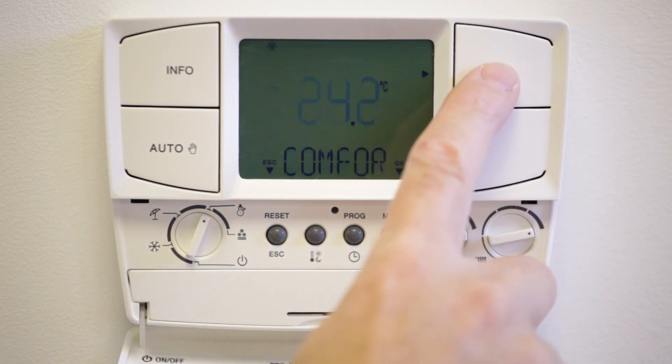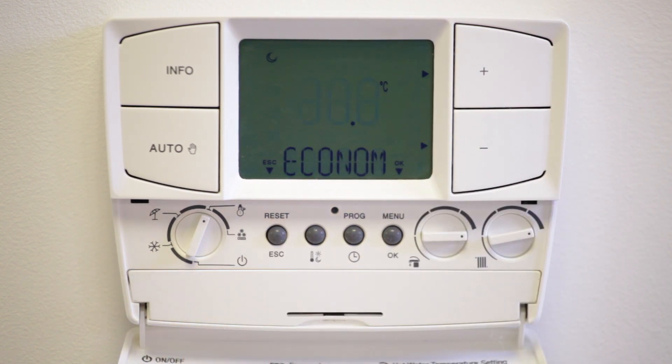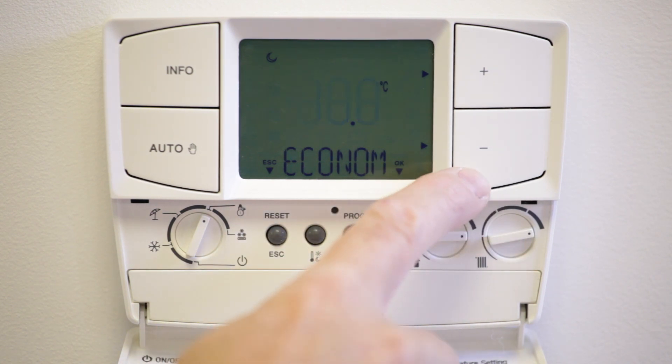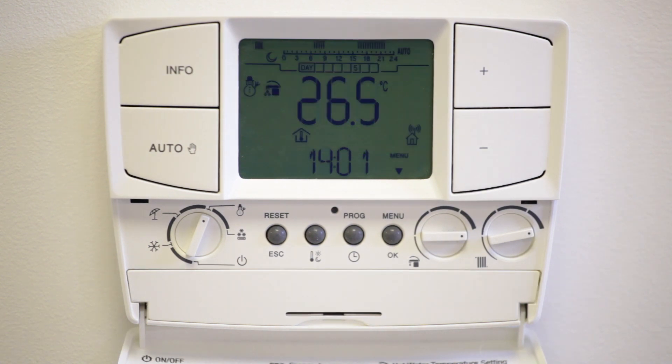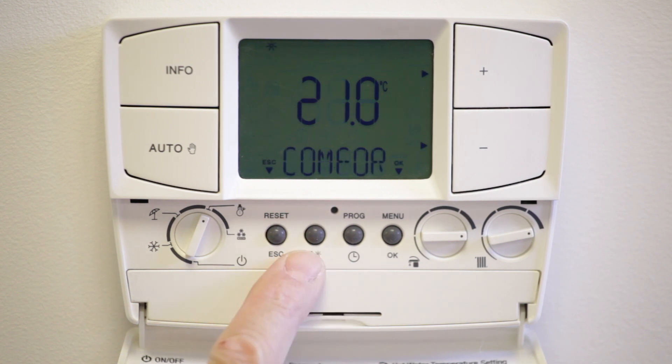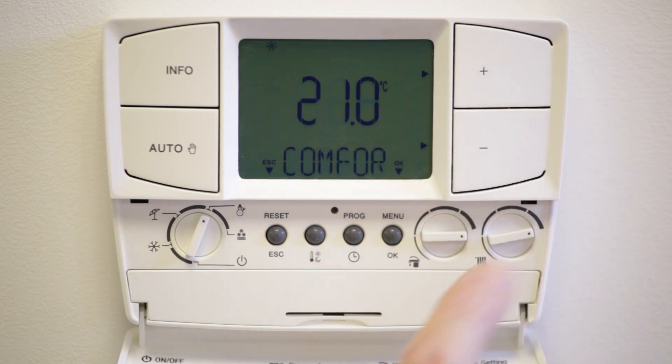You can then follow the same steps as followed for the heating program. Now you need to set the temperature. Please note there are two temperature settings: comfort, which is the heating on setting, and economy, which is the heating off setting. The comfort temperature is the room temperature required during the heating on period.